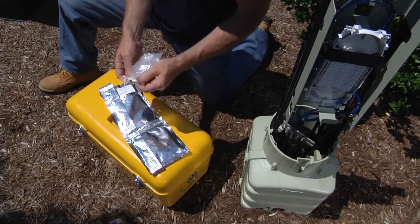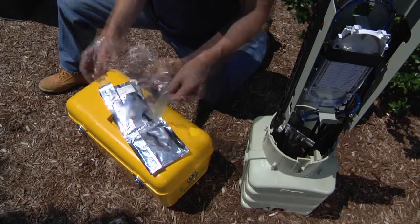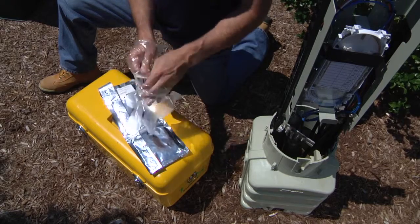The protective gloves should be worn when working with this material. Safety glasses or goggles should also be worn.